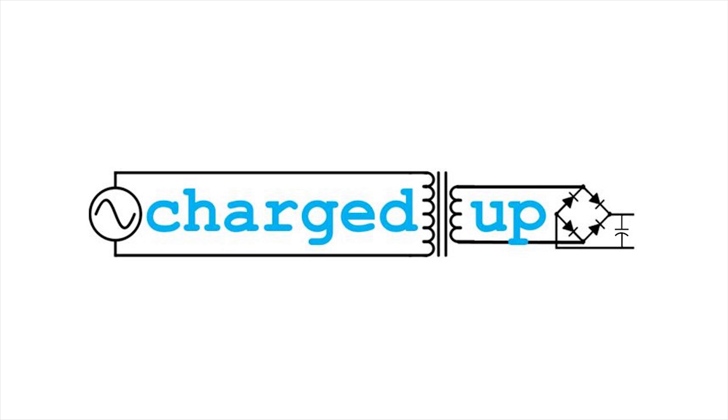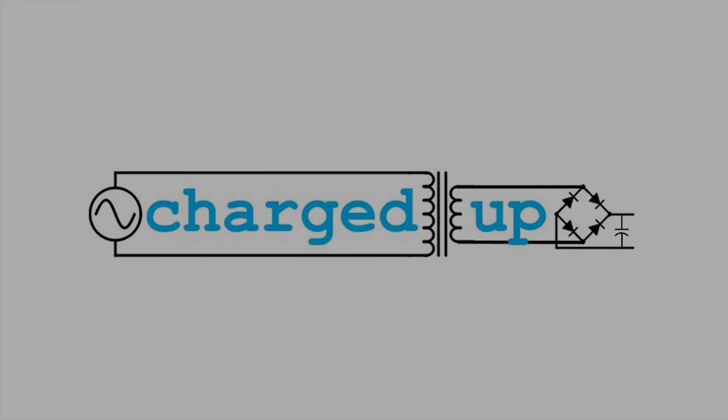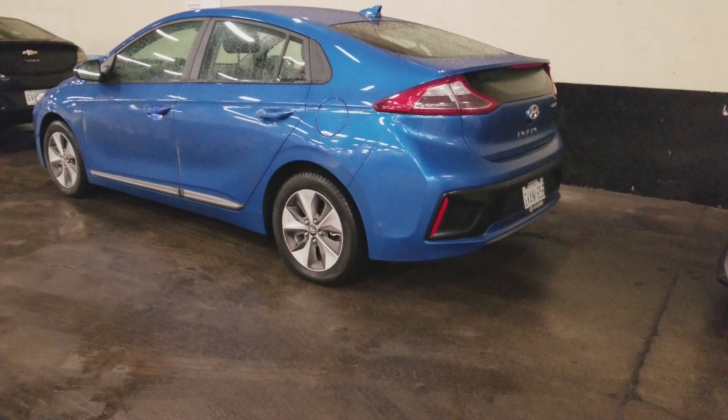I've been driving this for a couple days just doing test drives and I've found it's very fun to drive. It definitely had some get up and go just right there. It definitely pulls. You'll be able to gauge but it's very sporty comparing to the Volt.